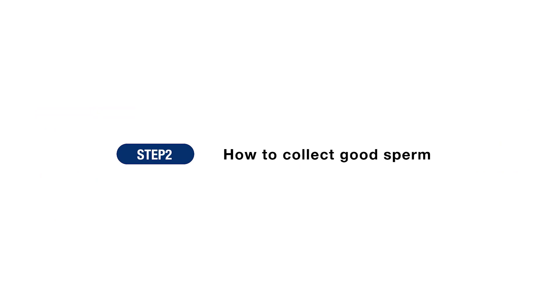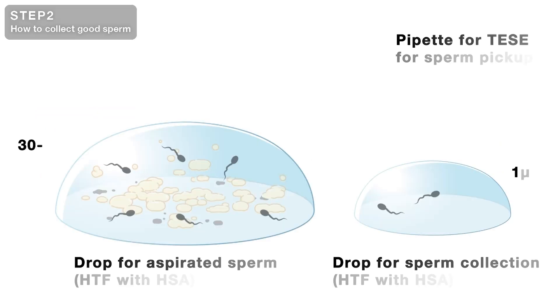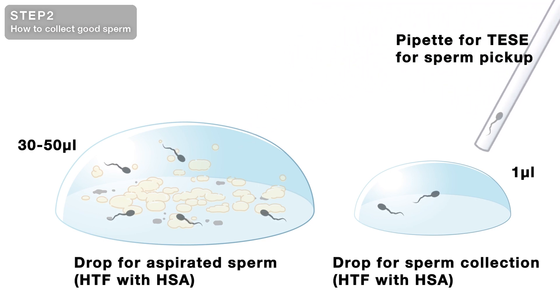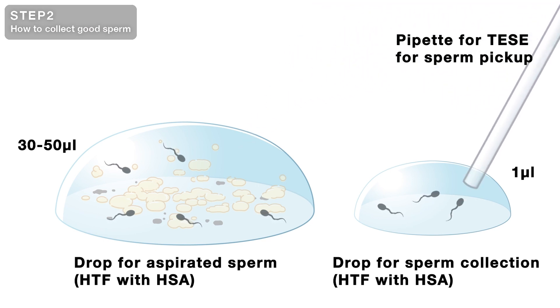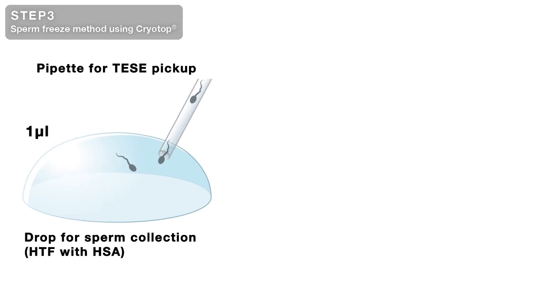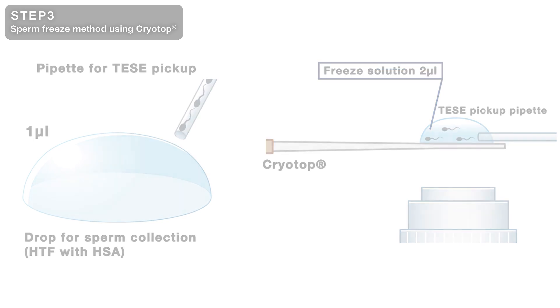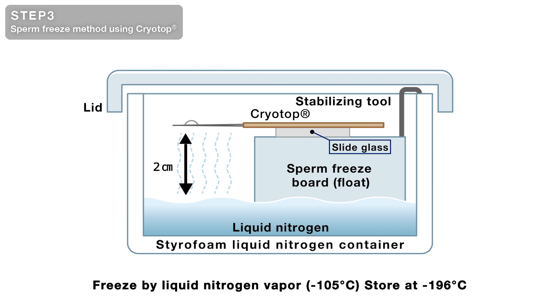Step 2 shows how to collect good sperm. This is a procedure to aspirate good sperm with a TessiSperm pickup pipette and transfer them into a collection drop. Step 3 introduces the sperm freeze method using CryoTop. From the collection drop, aspirate the sperm from the tail with a pipette and transfer them to the sperm freeze solution prepared on CryoTop. Immediately place the CryoTop on a float or sperm freeze board and expose it to liquid nitrogen vapor.